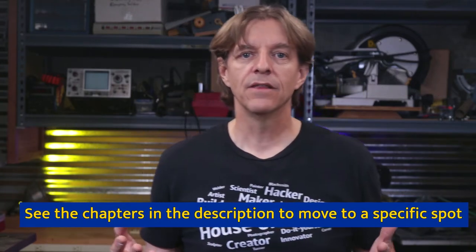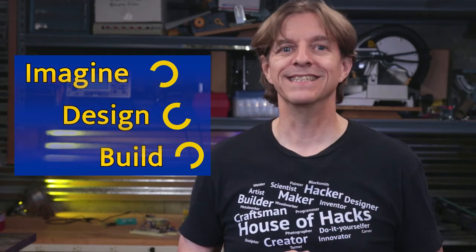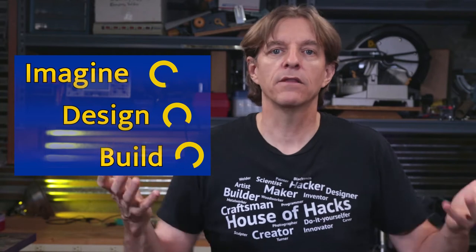When putting any project together, there are three big stages: Imagine, Design, and Build. Each stage is iterative and there's a bit of a grey area — sometimes quite a bit — between where one stops and the next one begins. And sometimes you find problems in the stage you're working on that requires you to scrap it and go back to the previous stage. It's really just part of the creative process.